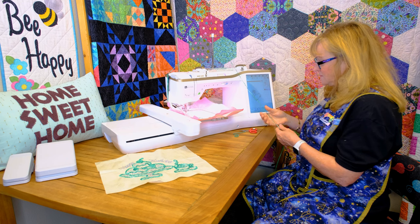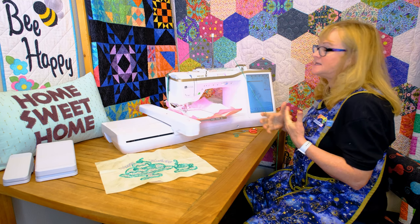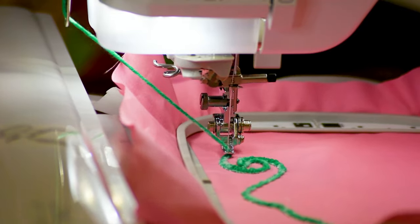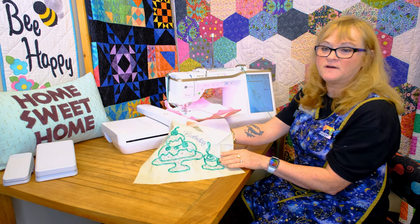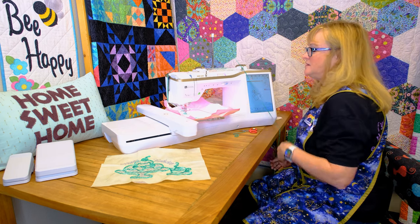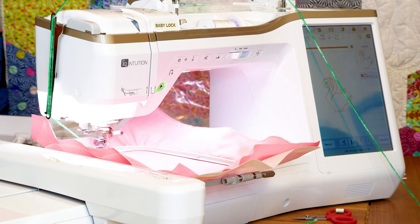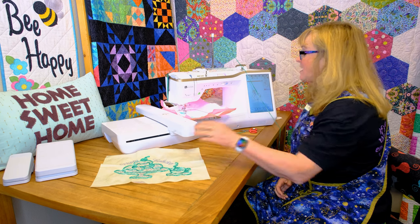I'm just going to cut off that extra yarn because it has locked the stitch in there — so that's not going to come apart. I don't have to bury those yarns or anything like that. I just want to keep an eye on it and make sure the yarn is flowing through there freely. You don't have to mess with it up here — just sit and watch it stitch out. As long as it's not catching on anything, it's going to stitch out just beautifully. You can use any types of yarn — this is just yarn I got at Walmart. Fancier or more expensive yarns work too, whatever colors you choose.